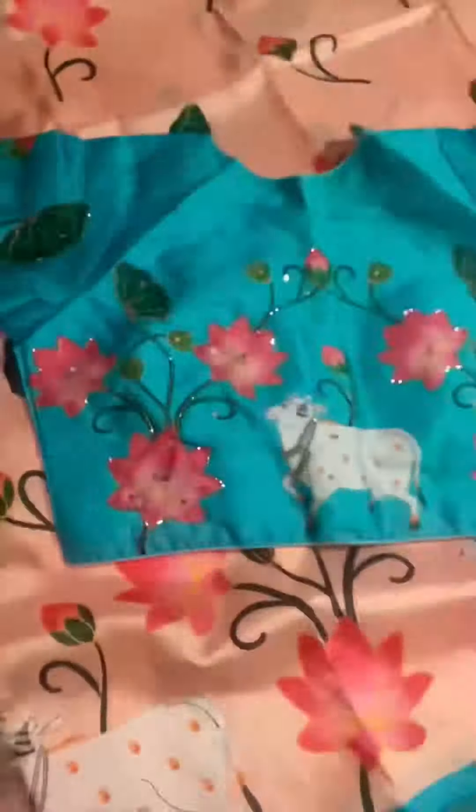I have two blouses — one T-blouse and one running blouse. I have a perfect fitting. I think this color is very beautiful, so I think it's perfect.